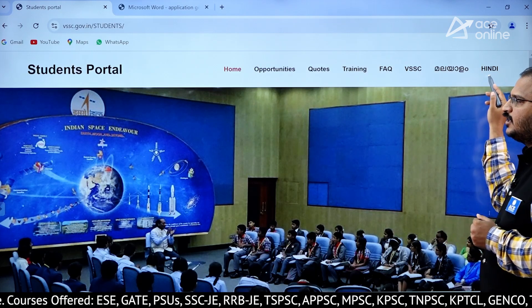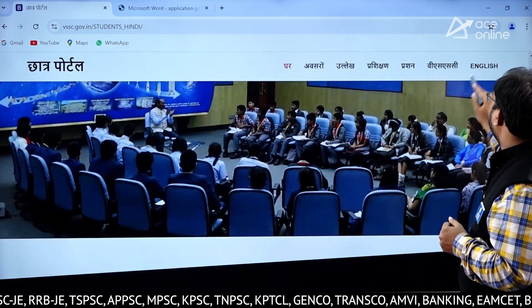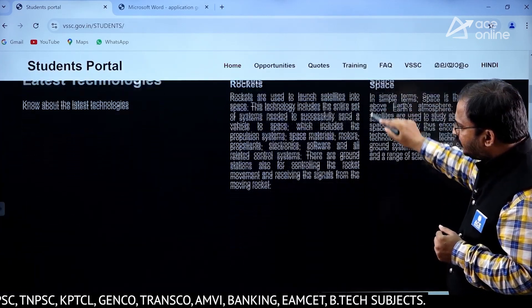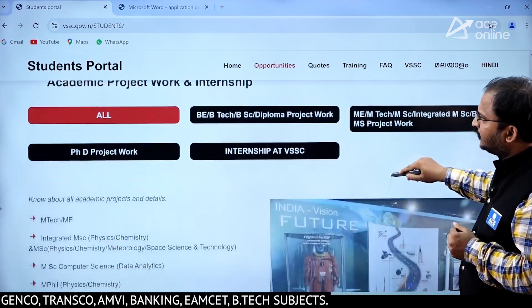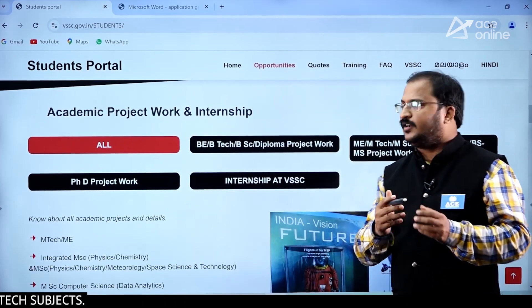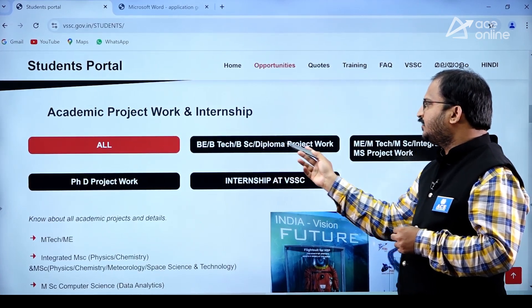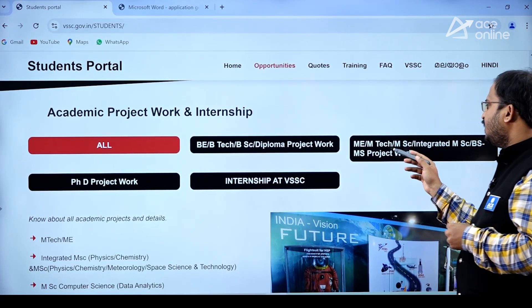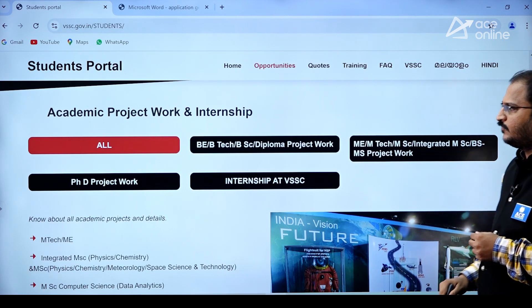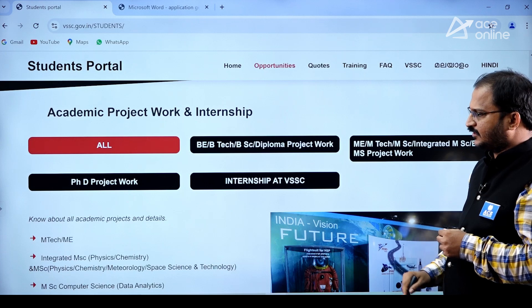If you want a Hindi version, you can click on the Hindi version as well. Scrolling up, here you can see academic project work and internship for undergraduate students: BE, BTech, BSc, Diploma project work; ME, MTech, Master of Science, Integrated MSc, BS, MS project work; and PhD project work and internship at VSSC.